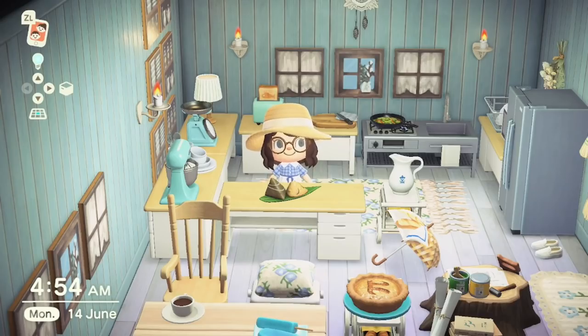For number 10 we have the Festival Zongzi. These are available in the Nook's Shopping seasonal section — they are rice sticky dumplings added to the game to celebrate the Dragon Boat Festival which is celebrated in China. They're available in the shopping section between June 5th until June 14th, so hopefully they're there now for you to purchase and enjoy.